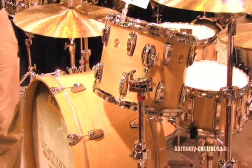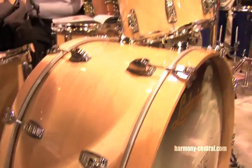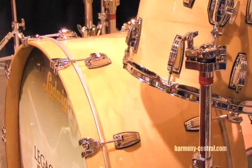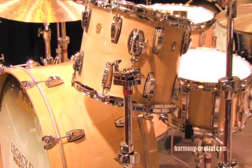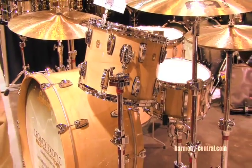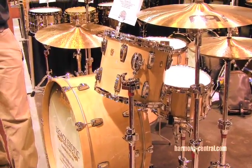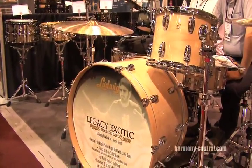The new thing that we're doing in Legacy at this show are the natural maple finishes. Traditionally, it's been available in a big variety of exotic veneers as well as our standard wraps, but now we're doing these natural maple shells, which kind of beckons back to the original Bonham kit, which you see right here, and also Ringo's original maple kit. So we're very excited about this. It's a fantastic-looking kit, it's an amazing-sounding kit, perfect for studio or live work.